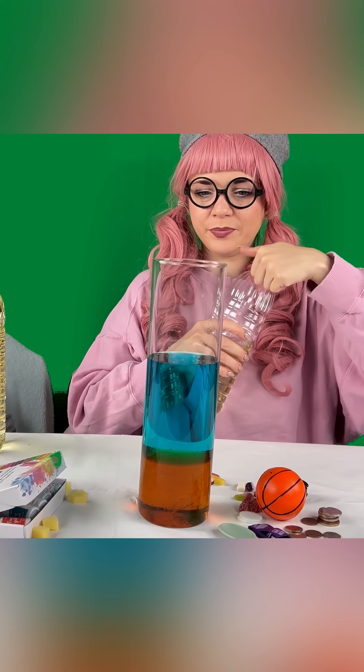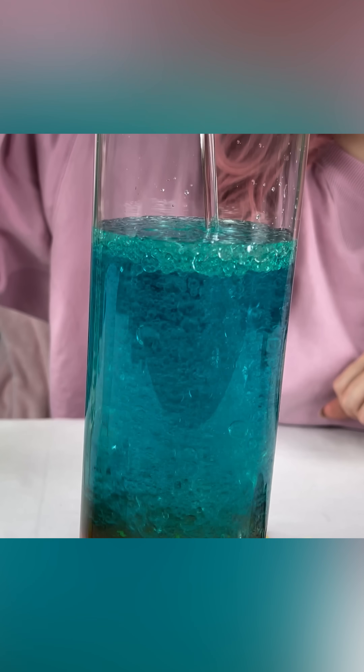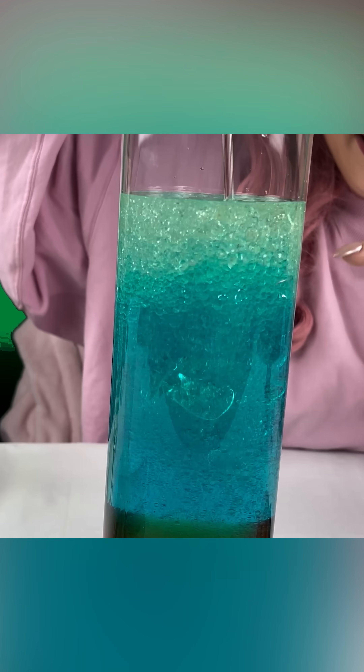Alright, oil. Let's pour some oil. Oh yeah. Look at that — the oil will go up. It looks like a lava lamp, right? Look at that.